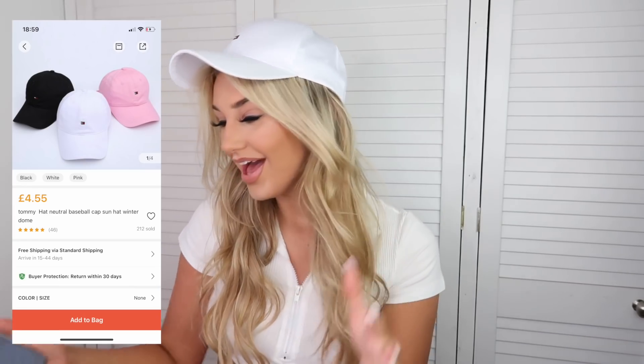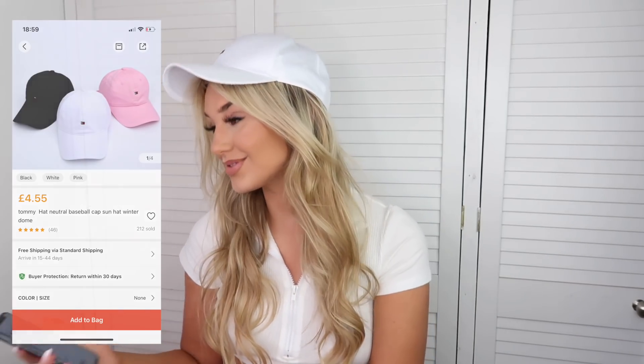I've just checked the price of a real Tommy Hilfiger hat - 30 pounds - and I bought this fake one for four pounds 55. It comes in pink and black as well. I was tempted to get the pink but I thought I'd get more uses out of this colour. I would happily wear this on a summer's day in the garden. You can literally get a nice hat with a logo on for four pounds 55 instead of 30 pounds.